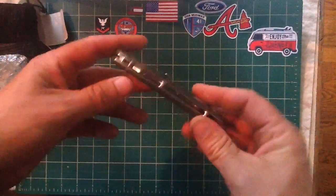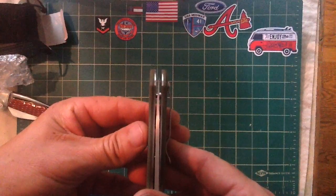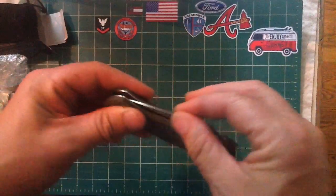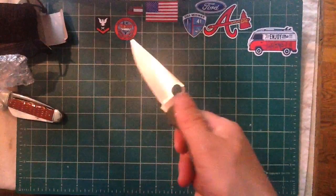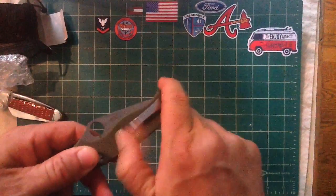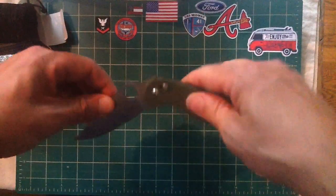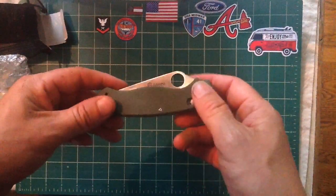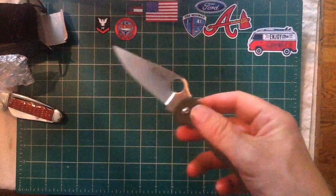I just wanted to unbox these two and let you guys take a look. Checking the blade centering — it looks pretty good. This feels like a standard Ganzo make, but it's got some decent quality to it. I'm giving it a C-plus to B-minus until I know more. Tip-up carry. Maybe I'll do a full review later — I've got several knives out with people right now who are carrying them on trips or at work, and I'll report back.